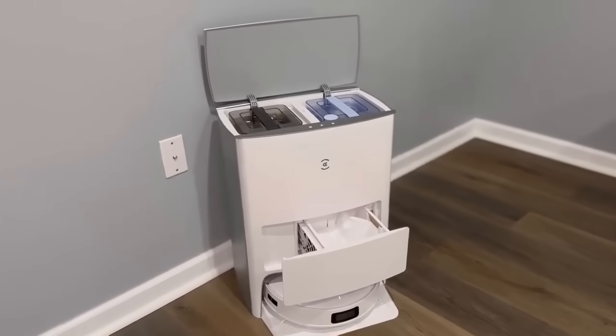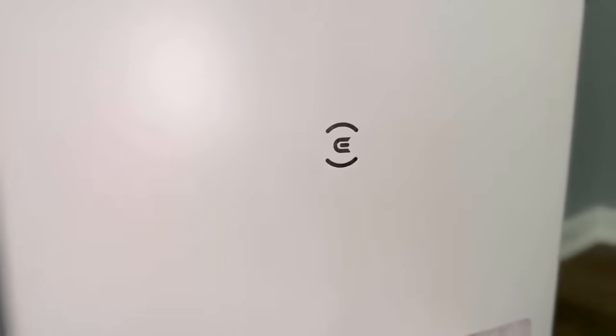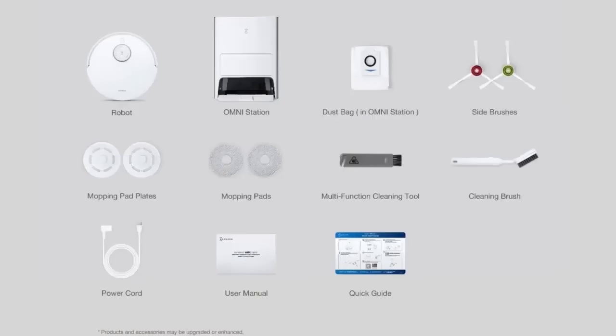Now let's go into details about why this particular vacuum is worth $1,299. Over here you can see all of the objects that are included in the box for you to get started.